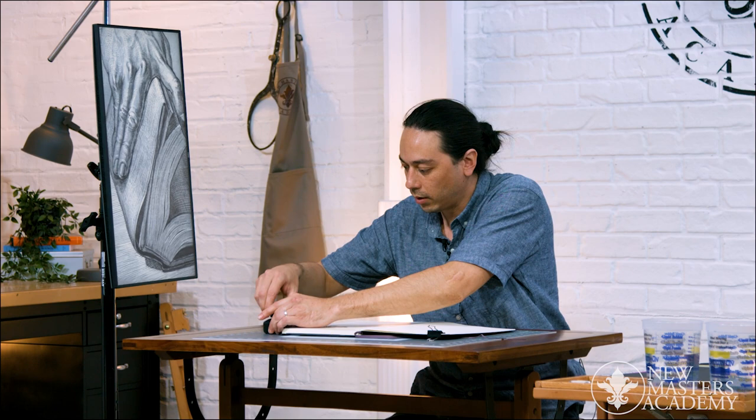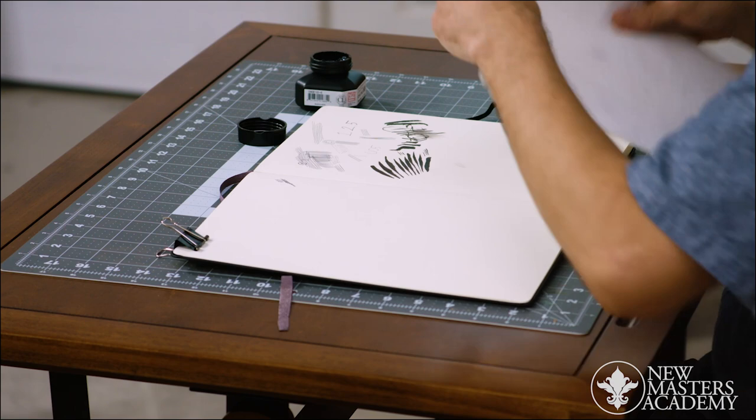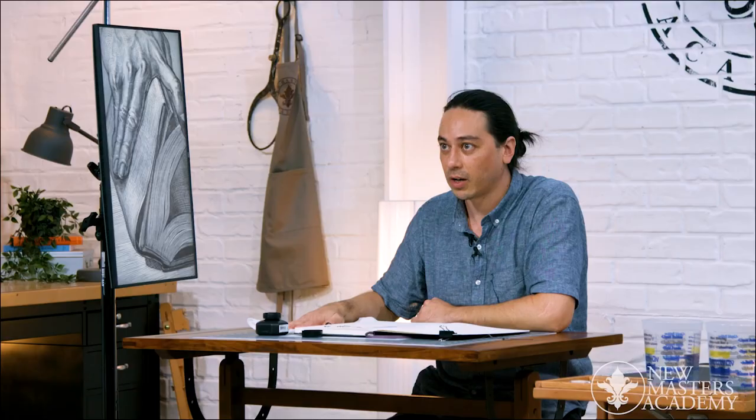Now I want to go into the nib pens and take a second to talk about your workstation. I'm right-handed, so I keep my ink on the right side, and I also keep a little bit of spare paper just to blot with on my right side. I don't want to be crossing over the page.